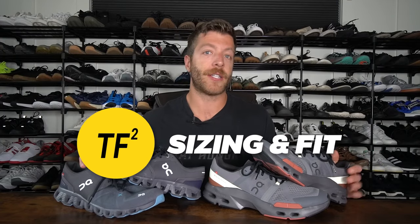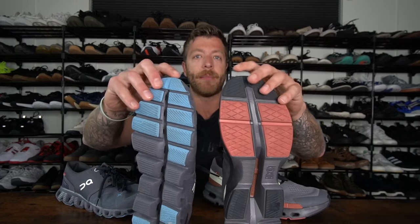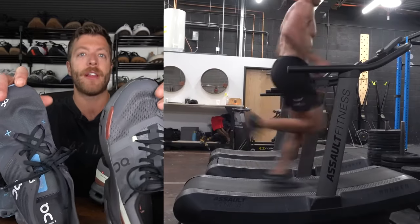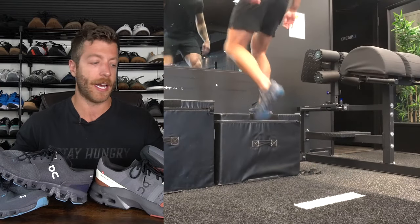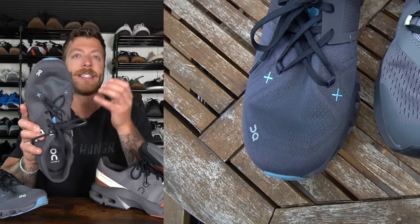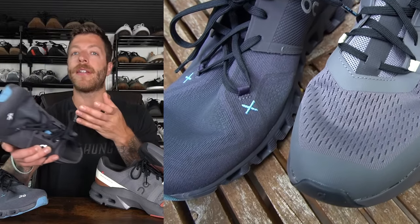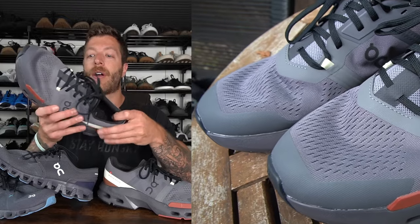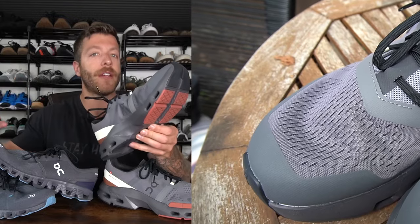When it comes to sizing and fit of the Cloud X3 and the Cloud Pulse, I think most folks should be safe going true to size in both models — the lengths are pretty consistent. In both shoes I wear a size 10, with a foot width hovering between E and double-E, a normal arch, and a normal instep. With the Cloud X3, I notice the arch a little bit more and the toe box is a tad more tapered, so if you like a flatter-feeling shoe or have a wider foot, that's something to consider. In the Cloud Pulse, because of the higher upper volume, this model will be a little bit better for thicker feet and higher insteps. The midsole compresses so easily that you don't feel the arch as abruptly.